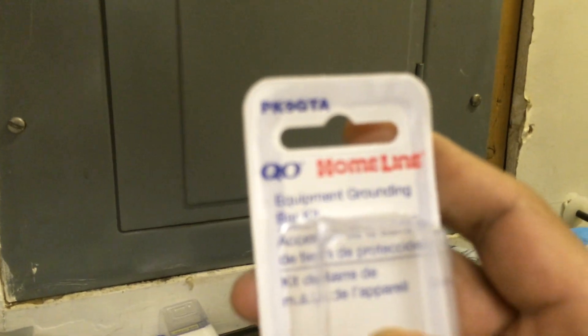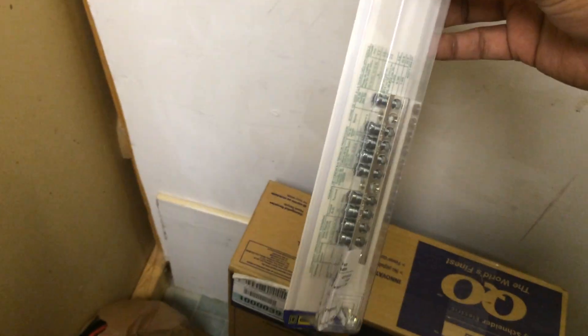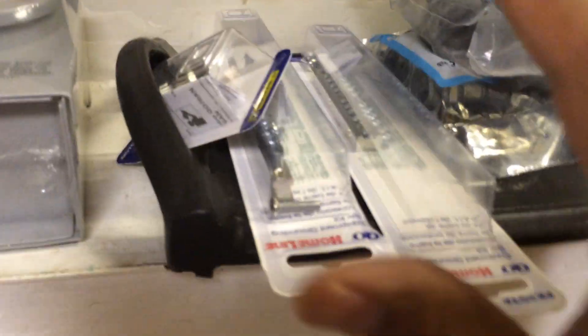This is a Square D QO equipment grounding bus. The panel already has holes in the back of it, so this attaches to those holes with the provided screws. This gives you a really neat ground bus so all the green wires can be neatly grounded on it. I grabbed two of them so I can have one on each side depending on how they're used once the QO panel is in place.